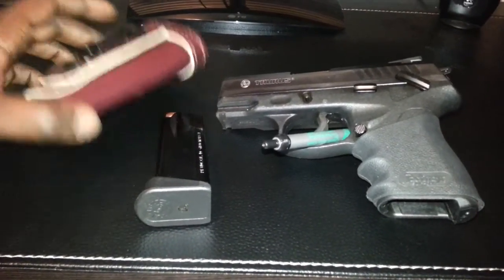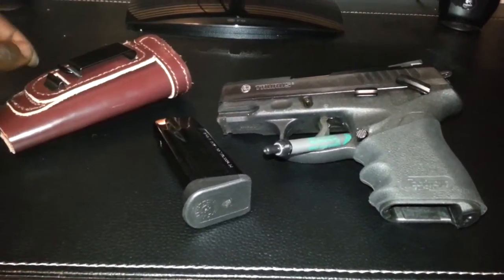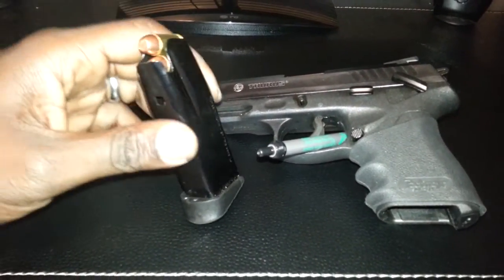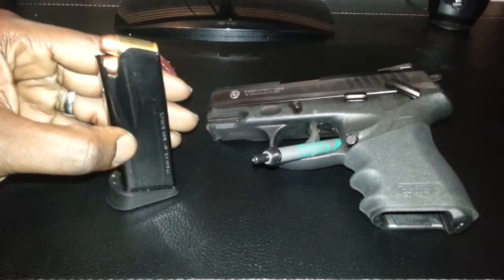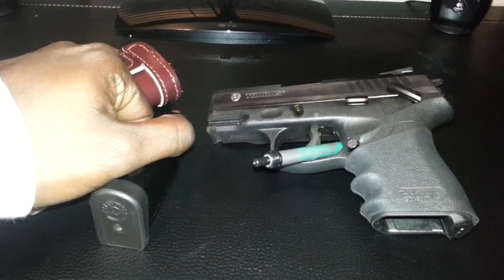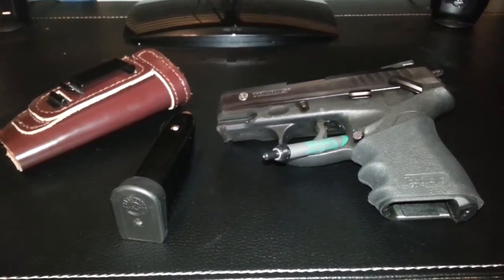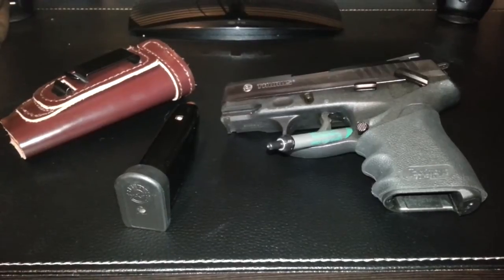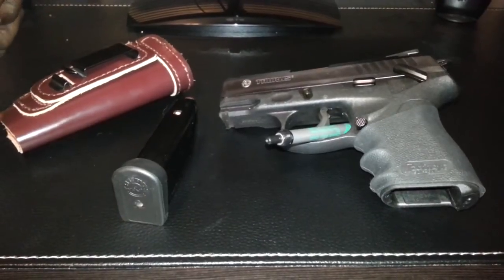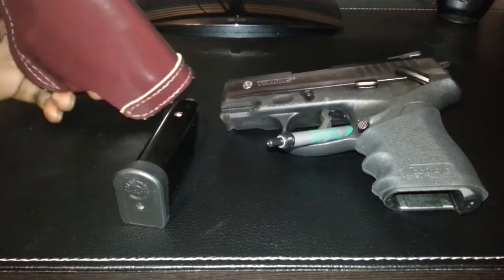This holster here was actually purchased for a PT-111 Pro, and it works perfectly for this weapon. I was shooting just some downrange ammo, as you can see — nothing major. I put a few hydroshocks through it and it went perfect. It will eat whatever you put in it, basically. So if you want to put some cheap ammo to go downrange, I'd feel more than free to do it — I wouldn't have any issues with it.